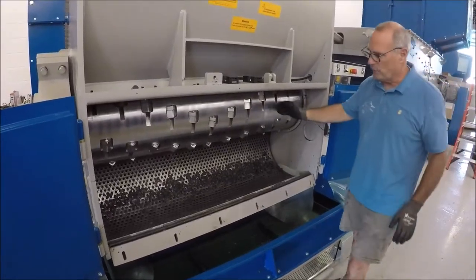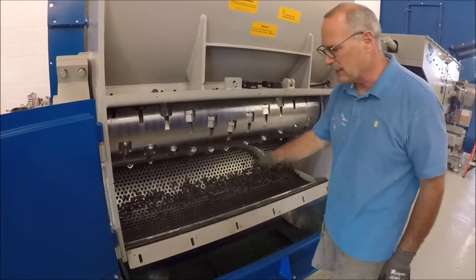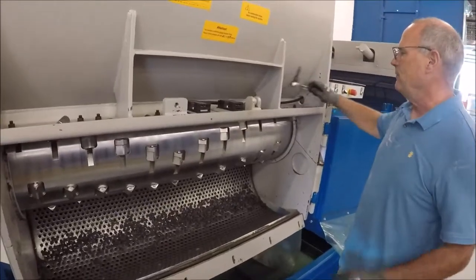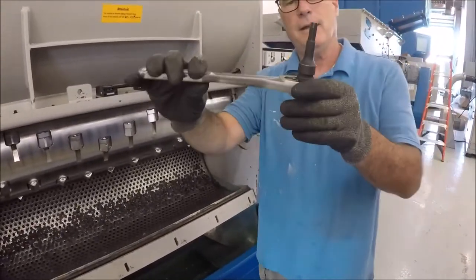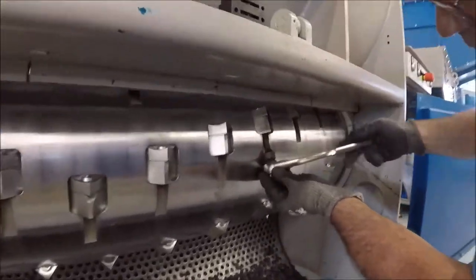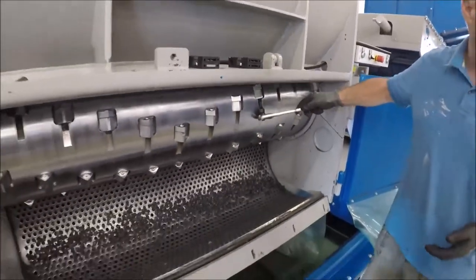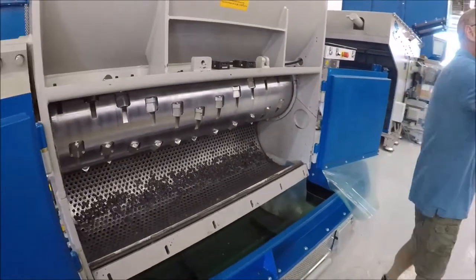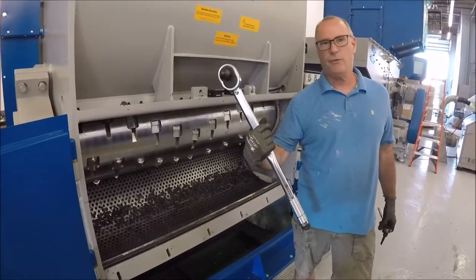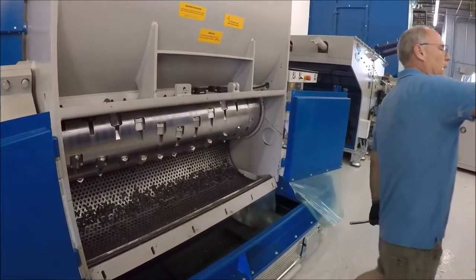Allowing the screen to come down gives you full access to the knives and gives you the ability to take out the screen. We're not going to take the screen out for this, but we're just going to show how it comes out. To take out the knives, what you need is an H10 Allen wrench — you just leverage it in there like this and pull to undo it. These knives are torqued down to 210 foot-pounds, so you might have to use a longer wrench.